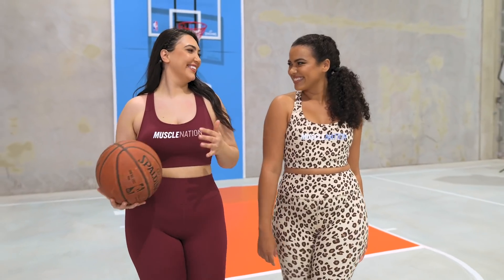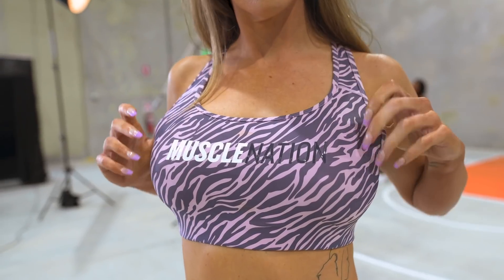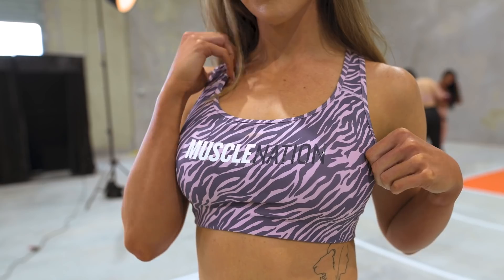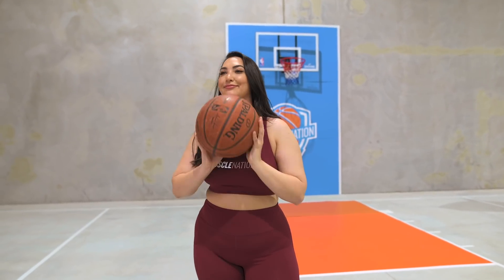It has removable padding and is available in six colorways: wine, cheetah print, cashmere blue, black, tri-stripe — it is back, ladies — and fawn. Four colors and two prints. You ladies are going to love this brand new ultimate support Strike bra.